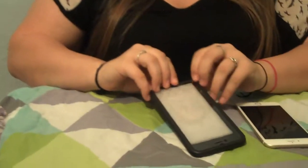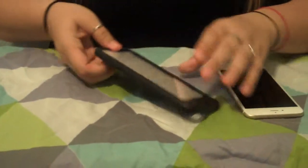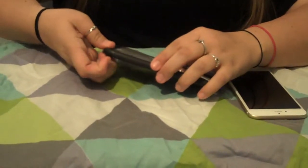Hi, I'm Kayla from CouponsavingFamily.com and I'm going to tell you about the Hug-A-Phone Guardian A1 iPhone 6 Plus Case. I got the color black and I'm going to show you how to put it on the phone.